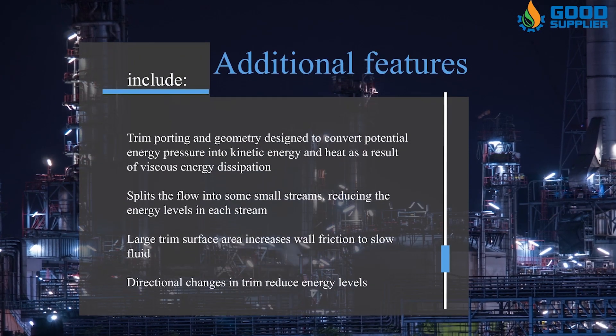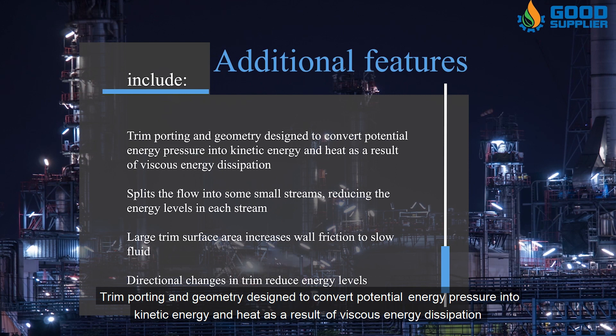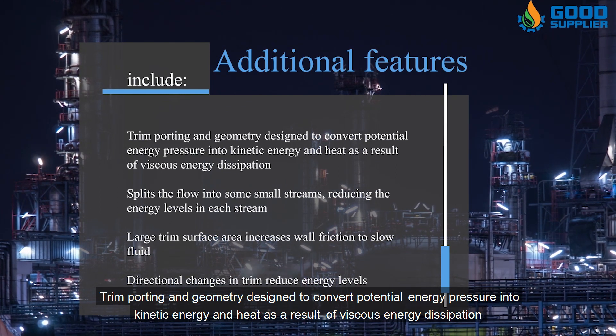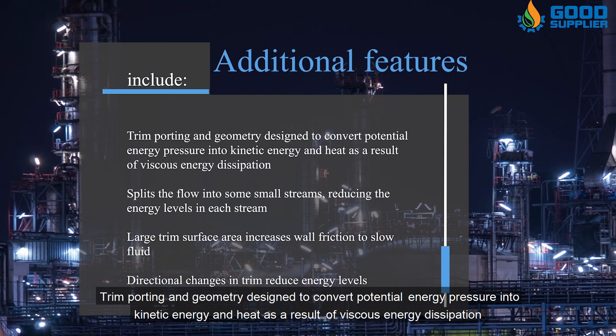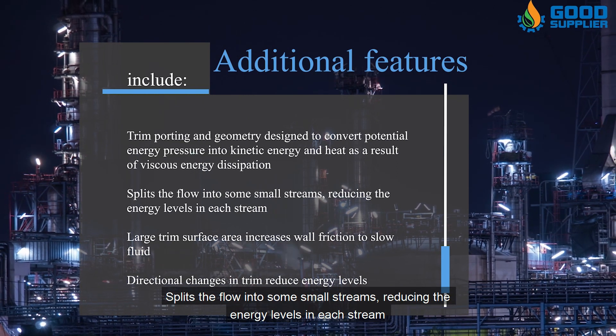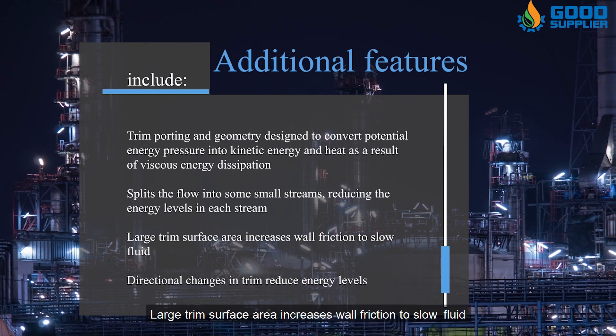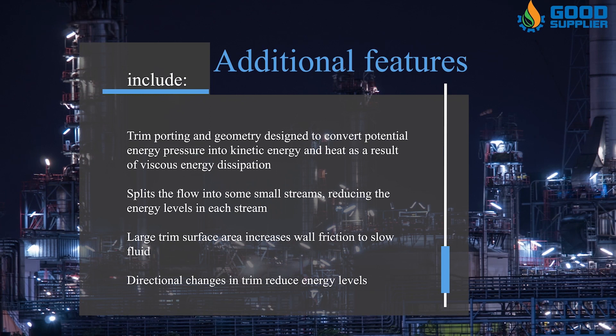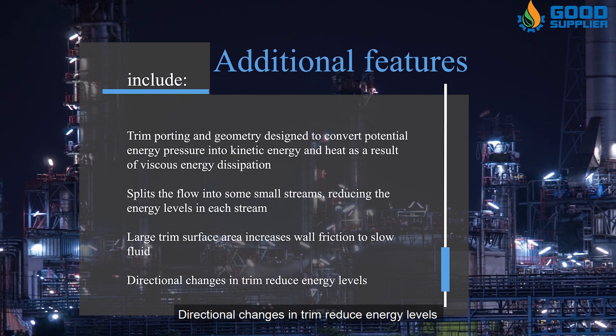Additional features include trim porting and geometry designed to convert potential energy (pressure) into kinetic energy and heat as a result of viscous energy dissipation. The trim splits the flow into small streams, reducing the energy levels in each stream. A large trim surface area increases wall friction to slow the fluid, and directional changes in the trim further reduce energy levels.